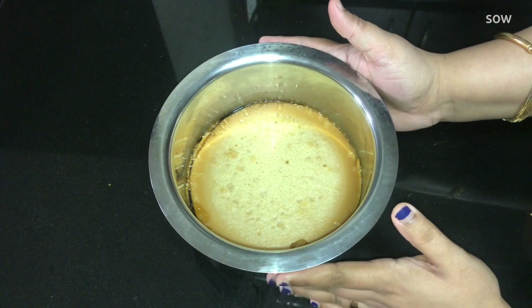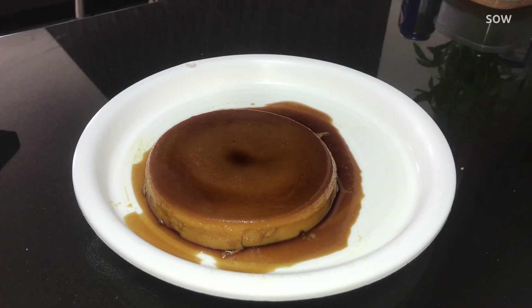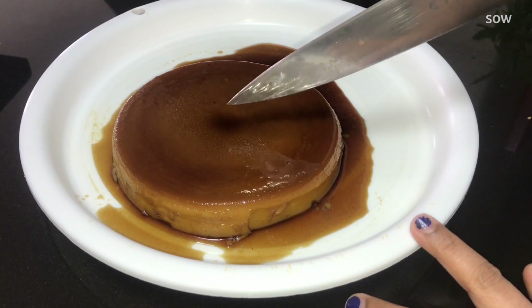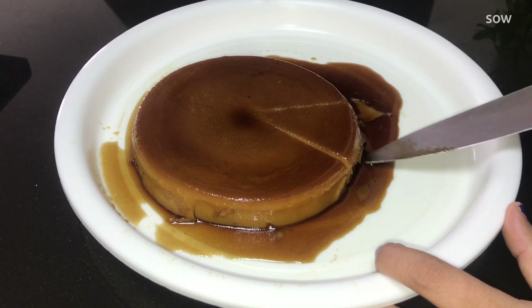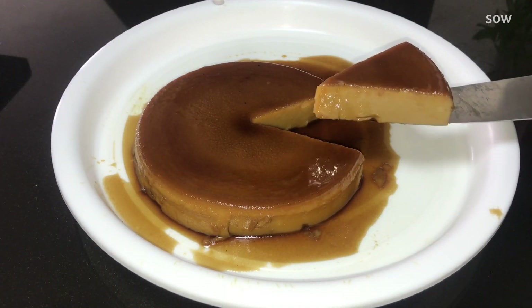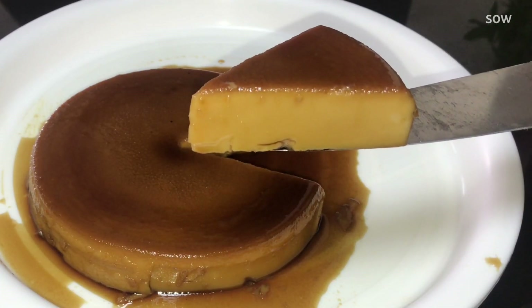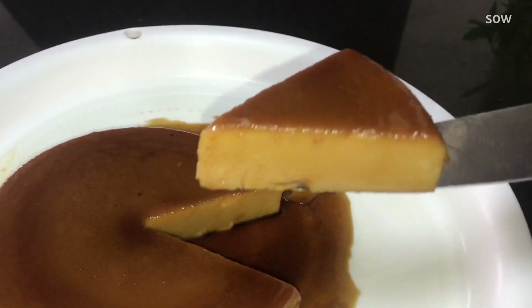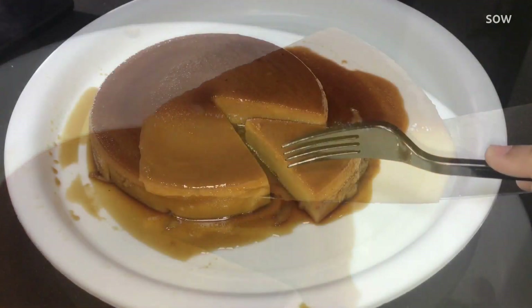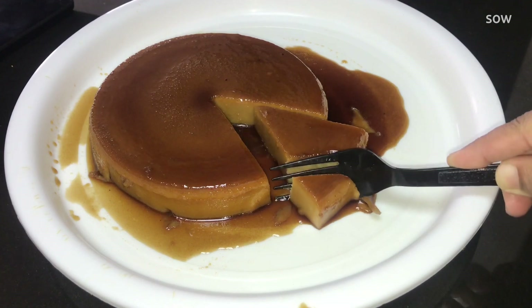Now we will demold the caramel biscuit pudding. We are ready to cut the caramel biscuit pudding. We will cut the caramel with brown sugar. We will taste it — the pudding is ready and we will taste it. I'm going to taste it for everyone.